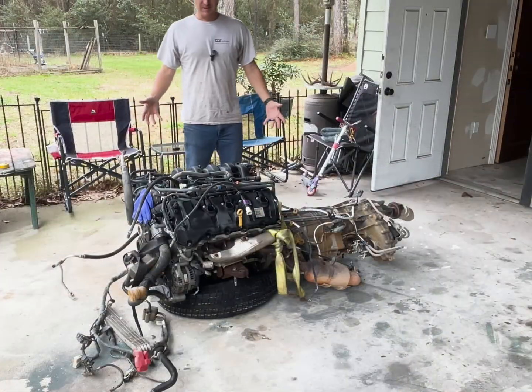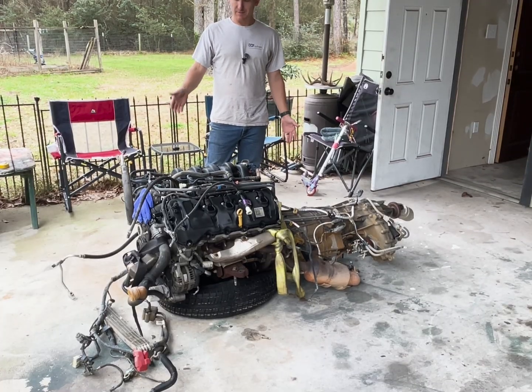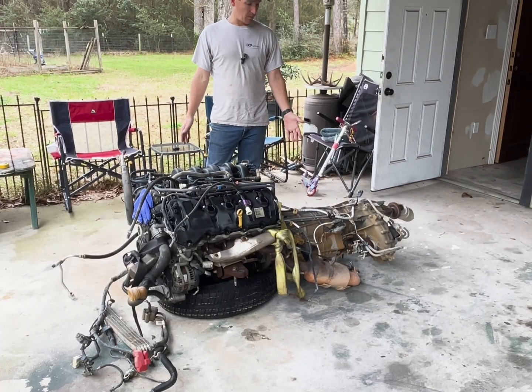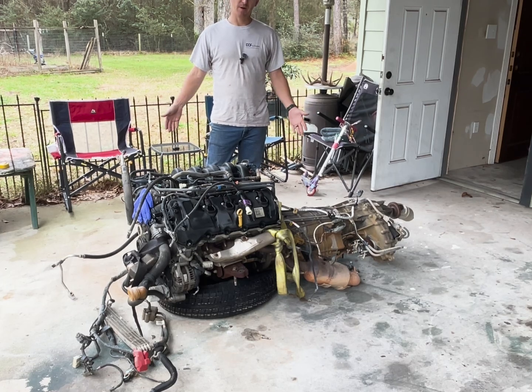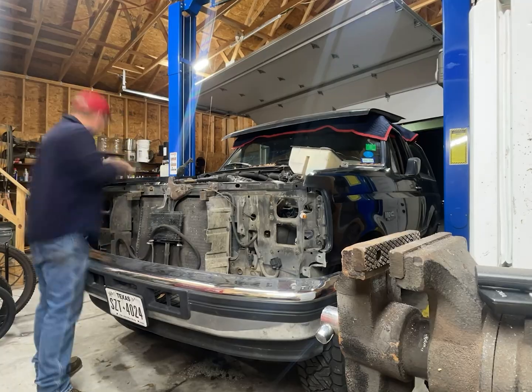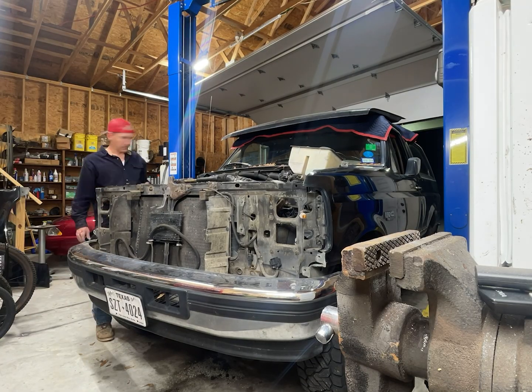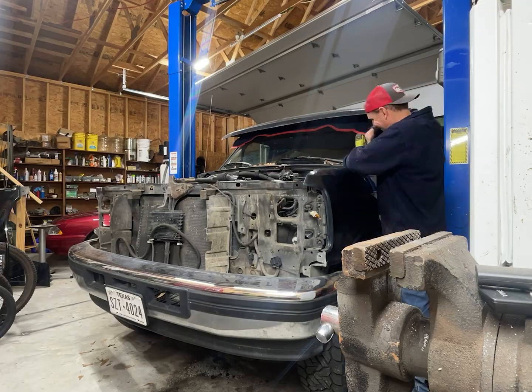So this is the motor that's going in it. This is out of a 2015 F-150. It is a 5-liter motor with the 6R80 transmission and it is going to get put inside that Bronco. We'll start here with the teardown, and I will say that getting the headlights out was probably the hardest thing of the entire project so far. I don't know why they made it that way, but that's how it is.